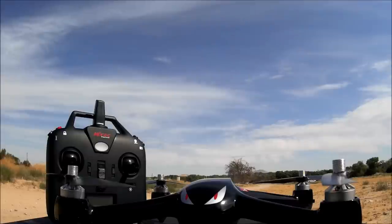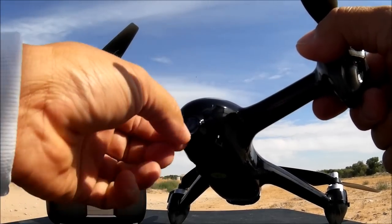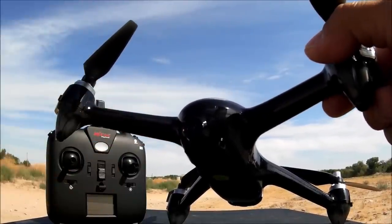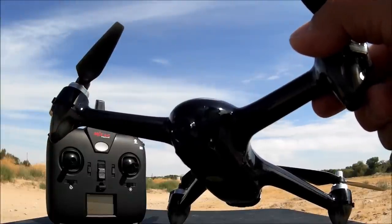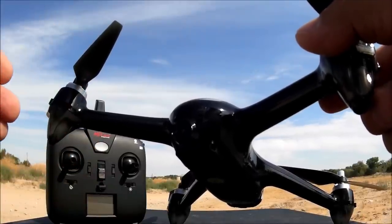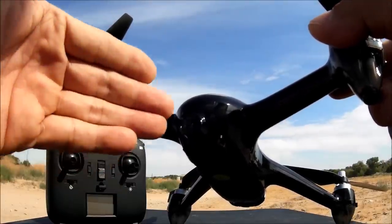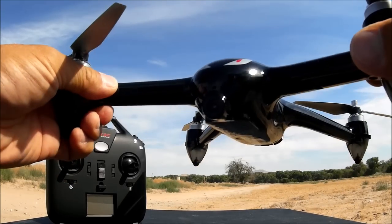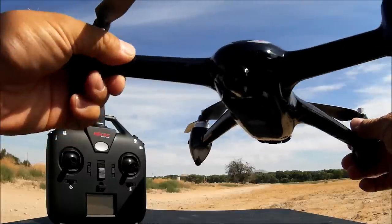Now let's talk about the Wi-Fi FPV. The camera is HD 1080p 5G Wi-Fi. You can download the MJX Bugs Go app to do your Wi-Fi FPV. The image transmission is 720p real-time with zero latency, and the transmission distance is 400 to 500 meters — unprecedented for a Wi-Fi FPV quad. The only comparable unit for that distance is the DJI Phantom series.